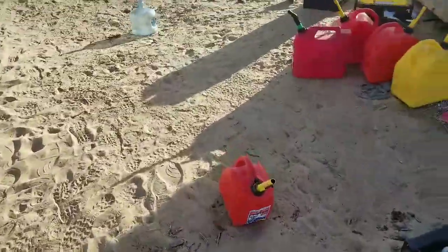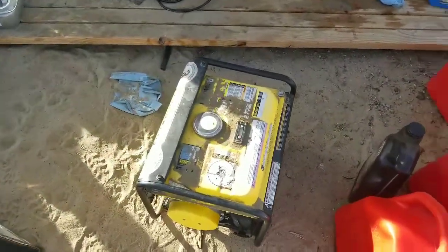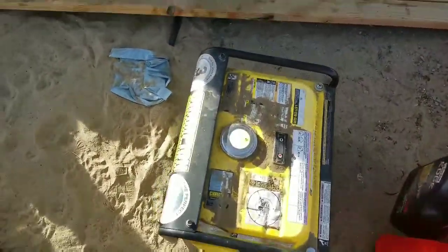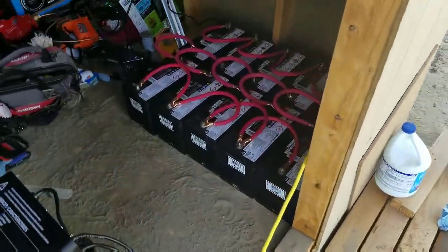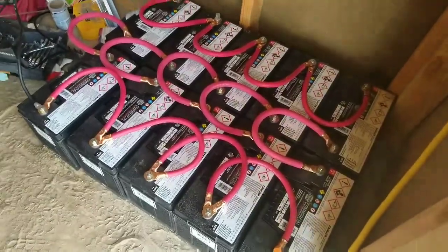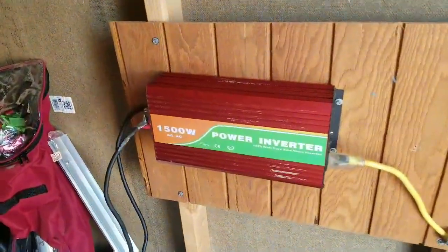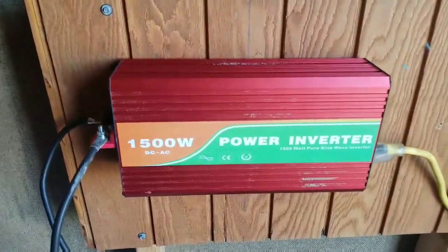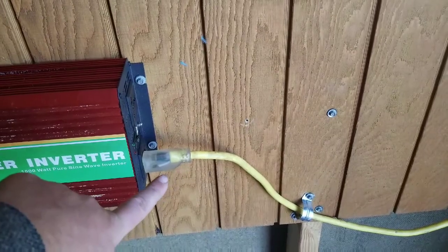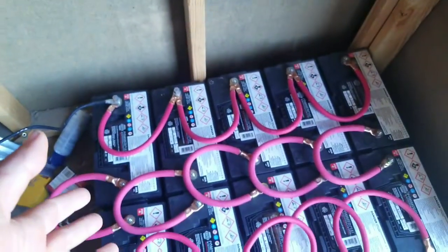Guess what? I have power inside the house. Generator's off. Battery bank is hooked up. 24-volt system goes to a 24-volt inverter, 1500-watt out. The extension cord which was powering the inside and was connected to the generator is now connected to the inverter. We are draining from the battery bank.